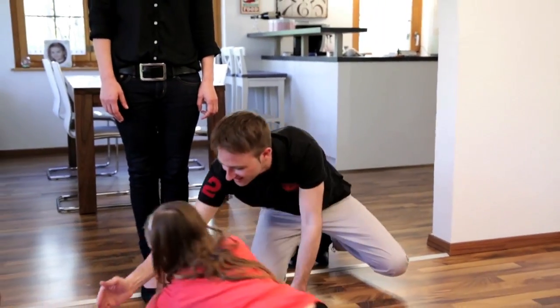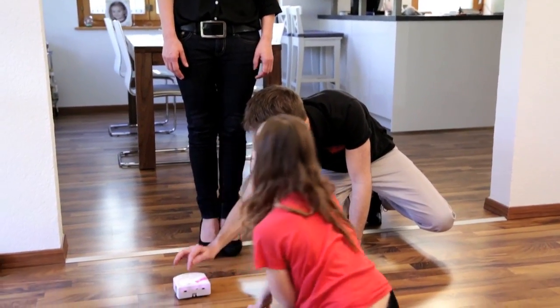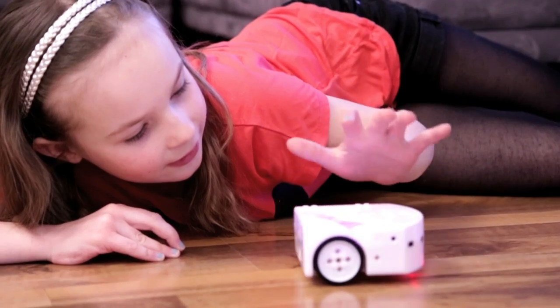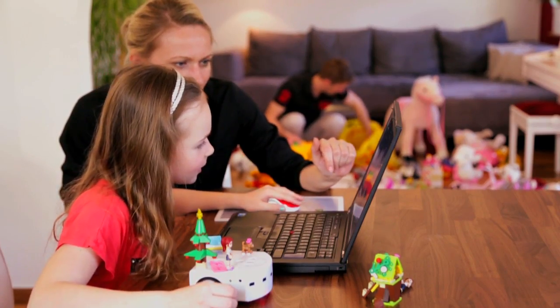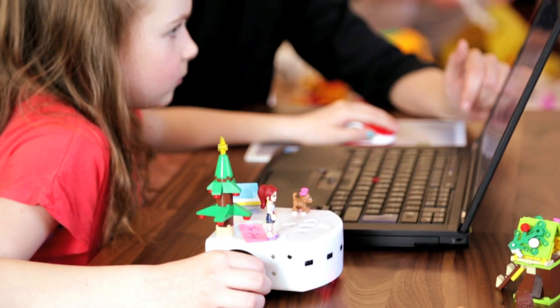Team U is open to the young and the old alike. It comes out of the box with pre-programmed behaviors. But that's not all — you can also program it yourself. This robot allows everyone to discover robotics and programming in a fun way.